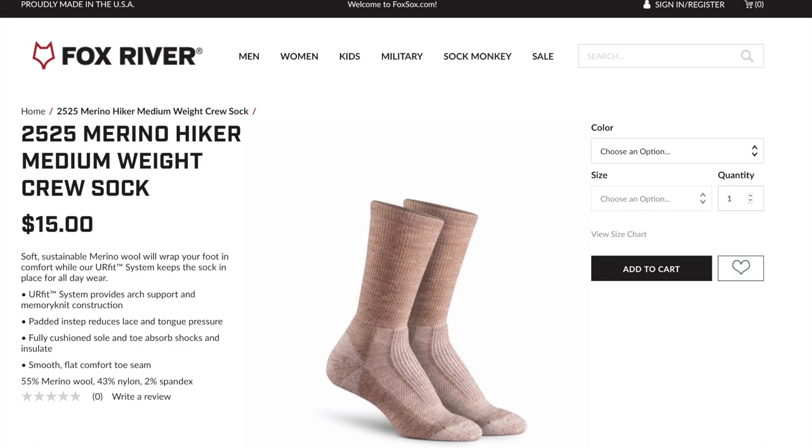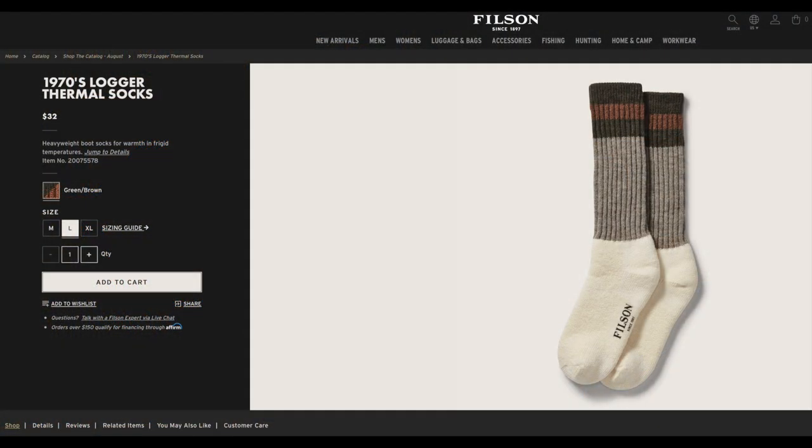The Fox River Merino Hiker is 55% merino wool — a little bit less than Darn Tough. Everybody has their own recipe. Those Fox River merino wools are 55% merino, 43% nylon, and 2% spandex. The third sock I'd like to test is the Thermal Socks from Filson. If you don't know anything about Filson, they're a very expensive clothing company, but they make really nice stuff. Their Lager Thermal Socks are $32 a pair, so that's probably going to be out of the question. I'd rather stay at $25 and under.